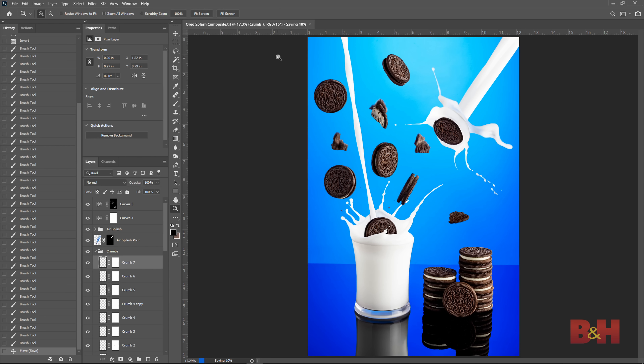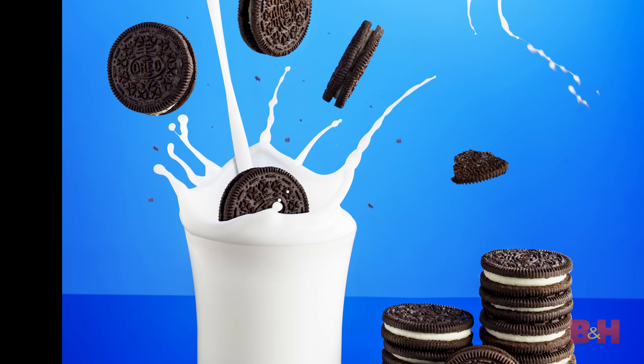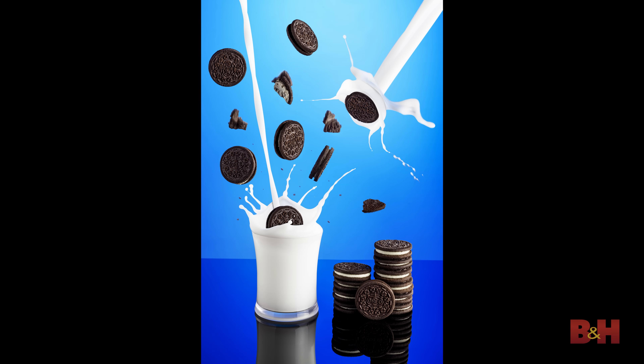Now it's time to critique and analyze the image. As a fun at-home project, we have a vivid action shot with a lot going on that would be fun to post on social media. But looking through the eyes of a creative director creating an ad campaign for those cookies, what we have is one very chaotic image with way too much going on. The milk pouring into the glass with the cookie in the glass clashes, the cookie splash in the top right looks out of place, and the motion blur on the crumbs clashes with the static fallen cookies. There's so much happening that there's no room for a logo or copy, making it difficult to use commercially. For the purposes of this tutorial, though, this image works.